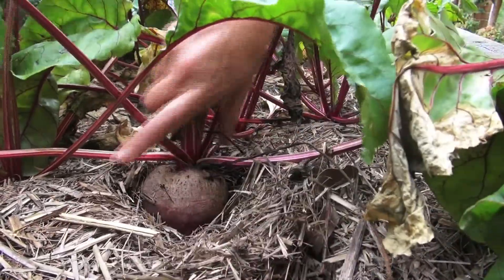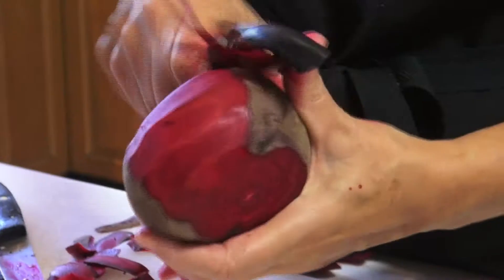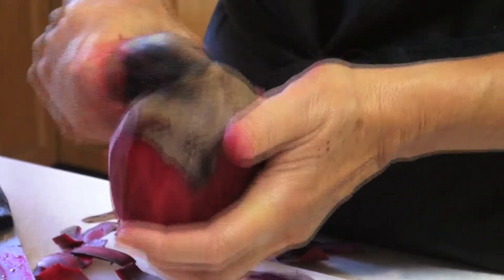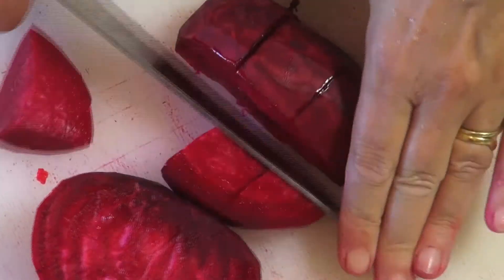The best way, as always, is to start in the garden, harvesting some good-sized beets, then top and tail them before peeling. Then, to help them cook evenly, it's worth cutting into smallish cubes.